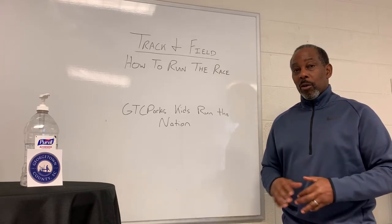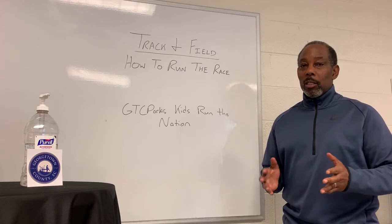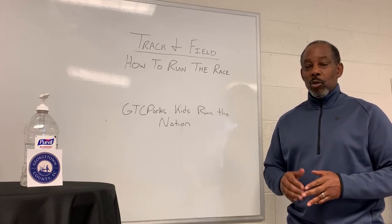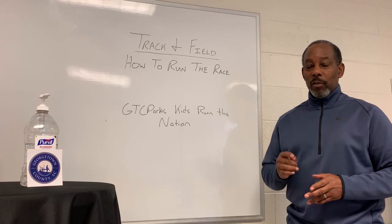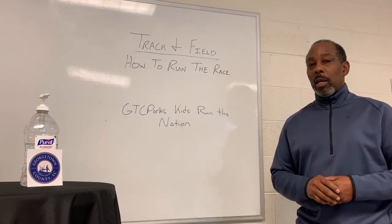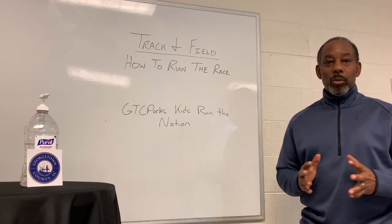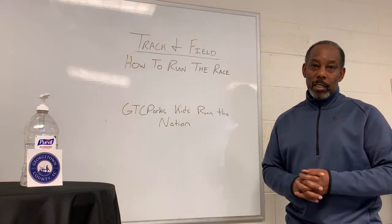Let's talk about the long jump. You have a marker. Whether you're doing the long jump or triple jump, it doesn't matter — you have a mark there and you can't go past that mark. You have to elevate or jump before you get to that mark. You cannot pass that mark on long jump, triple jump, or anything like that.